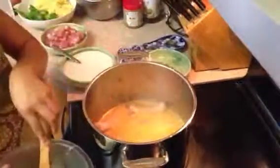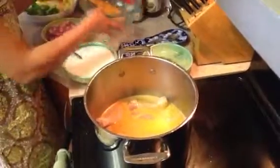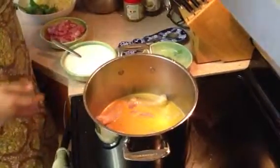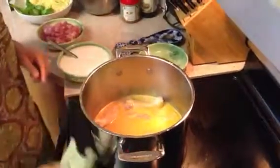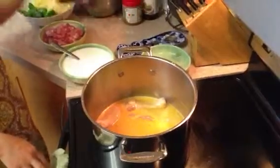Because this one is with coconut milk, I put it on a little above medium heat. We want to cook this chicken well first, and then add the vegetables and the rest of the coconut milk.